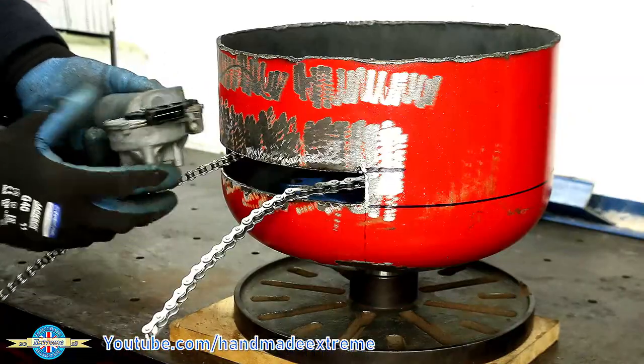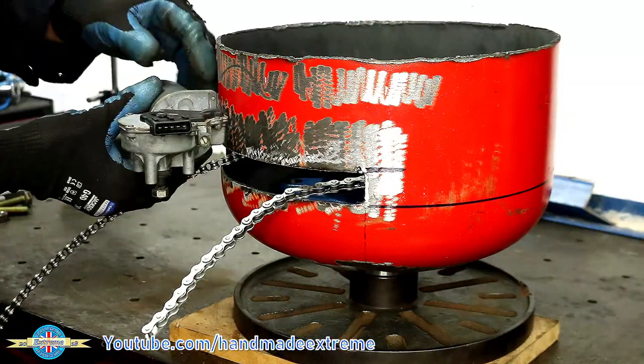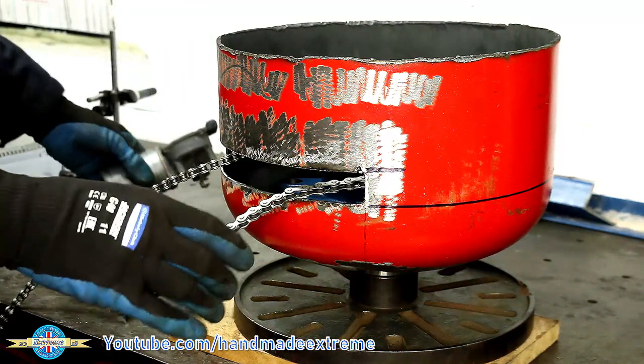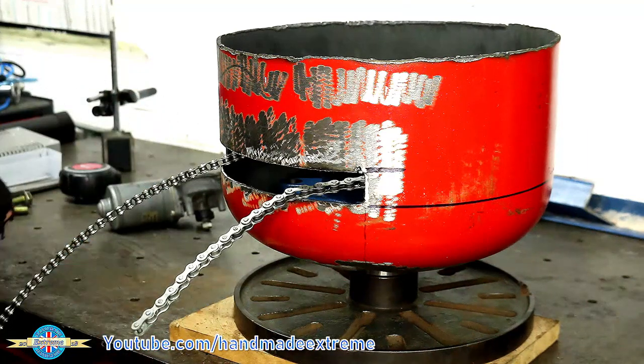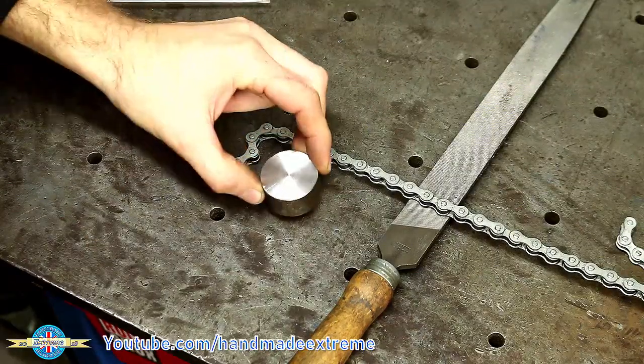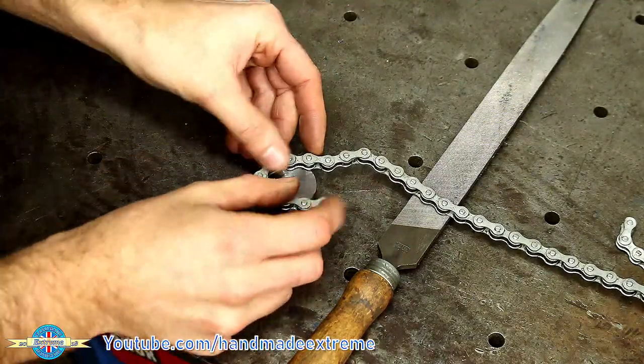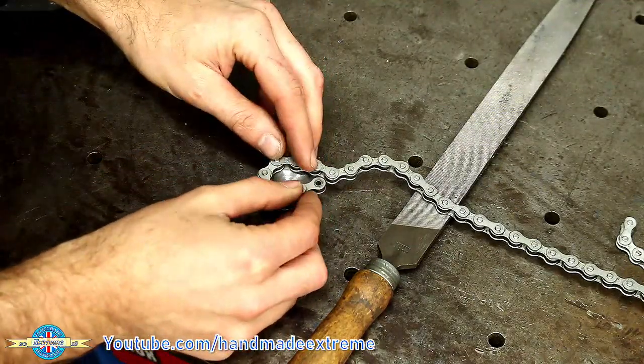To drive the rotary table I've got a little 12 volt windscreen wiper motor and it's going to be mounted somewhere around here. But first we need to make a little gear to go on the motor so that we can connect it to the chain. To make the sprocket I've got a little off-cut of steel round bar and I just laid the chain on to get a rough idea of how many teeth I could get on it.